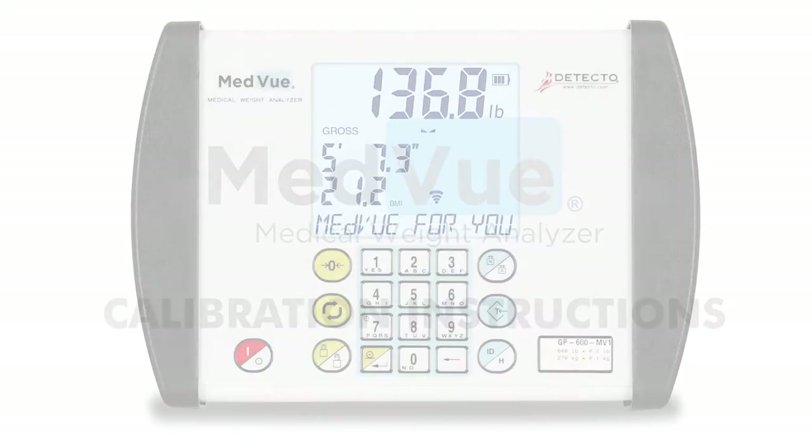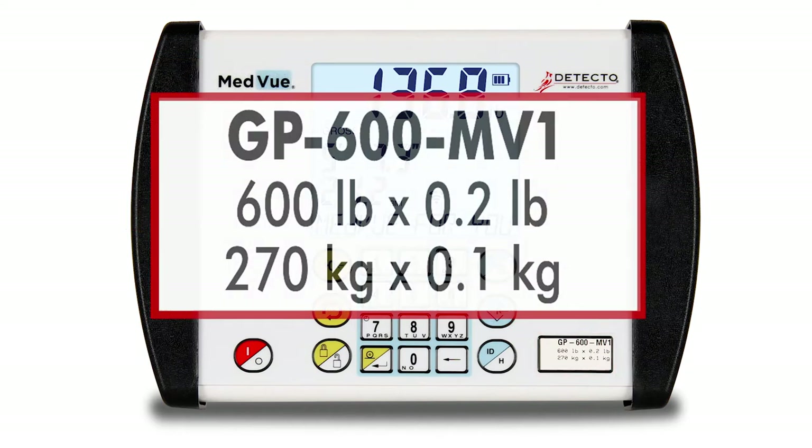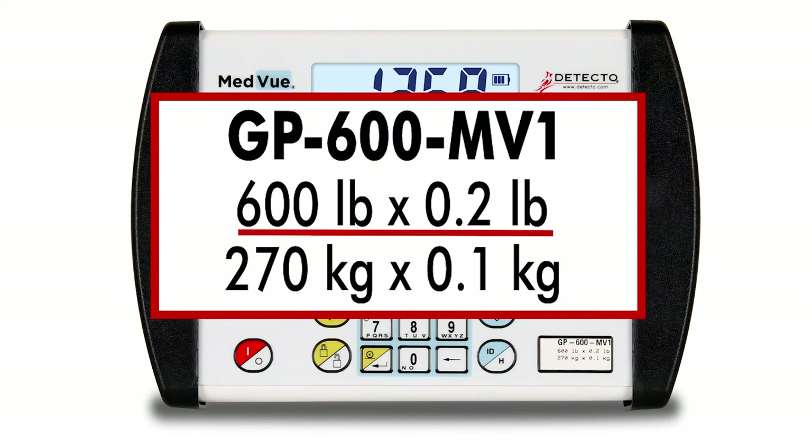Before starting calibration, you should look for the capacity label on your scale's digital display and write down several pieces of information. You will need to know the capacity, interval, the divisions, and weighing units — either pounds or kilograms. If the label is missing, you can obtain the information from the serial number tag found elsewhere on the scale.